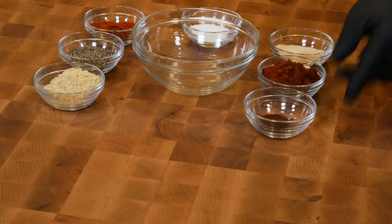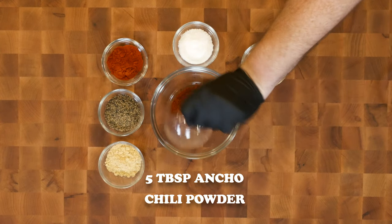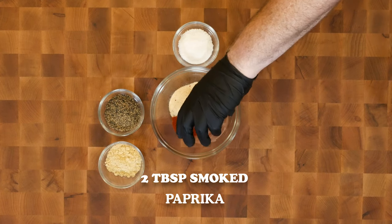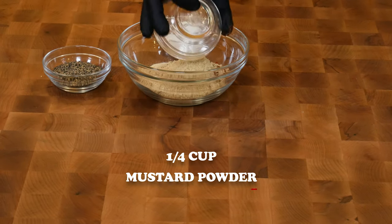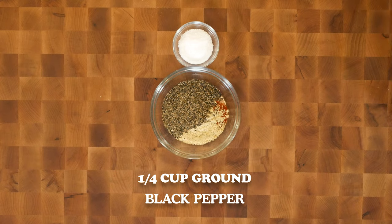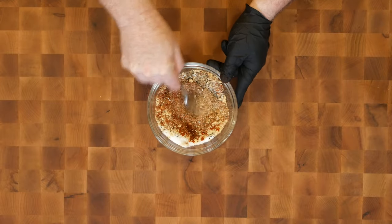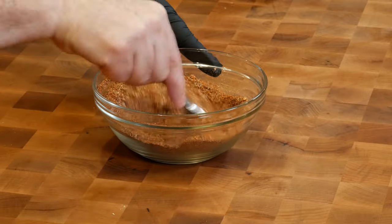For our dry rub, we're gonna use one teaspoon of dark chili powder, five tablespoons of ancho chili powder, two tablespoons of garlic, two tablespoons of paprika, a quarter cup of mustard, a quarter cup of ground black pepper, and a couple tablespoons of salt. I'm just gonna take my fork and mix this all up, break up some of the clumps. We've got a little over a cup, maybe a cup and a quarter of dry rub here.